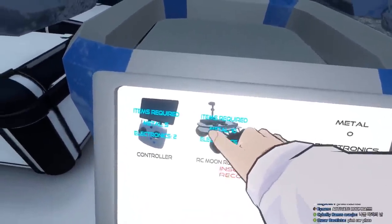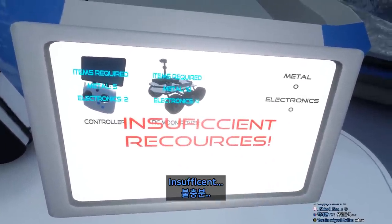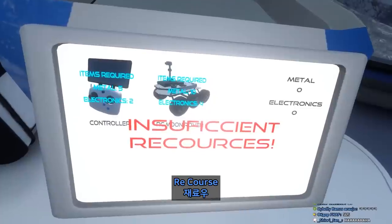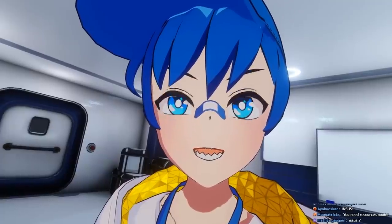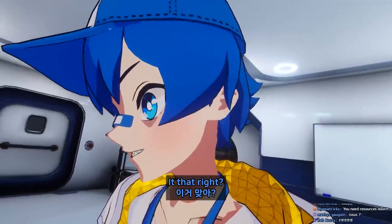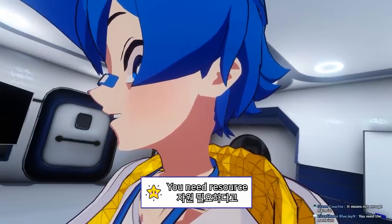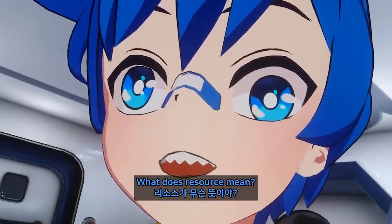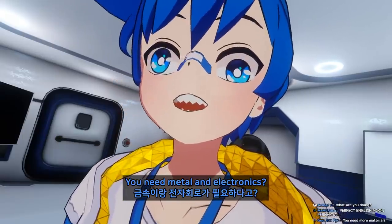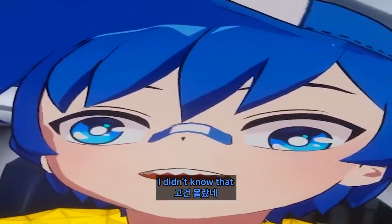Let's click it. Insufficient... Insufficient... Resource. Is that right? What does that mean guys? I don't know English, please help me. You need the resource? What does resource mean? You need the metal and electronics? I need metal — I didn't know that.